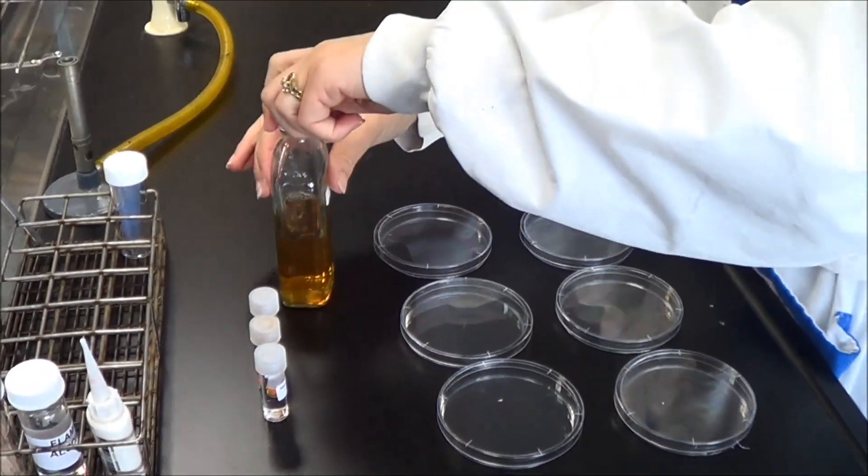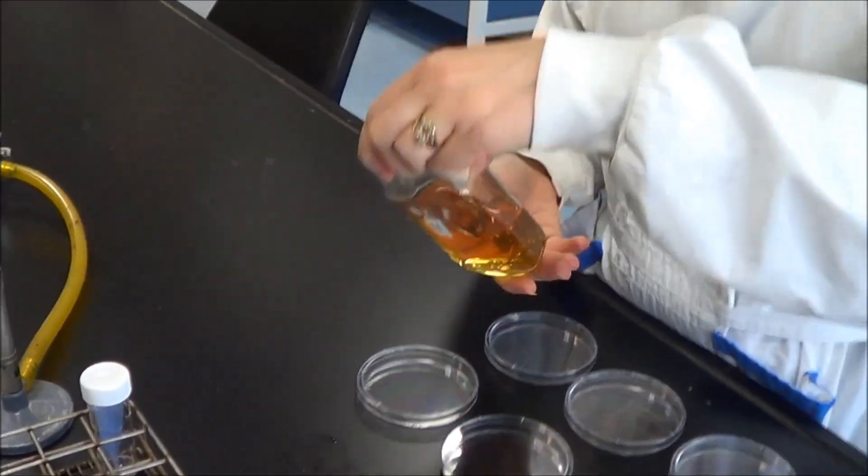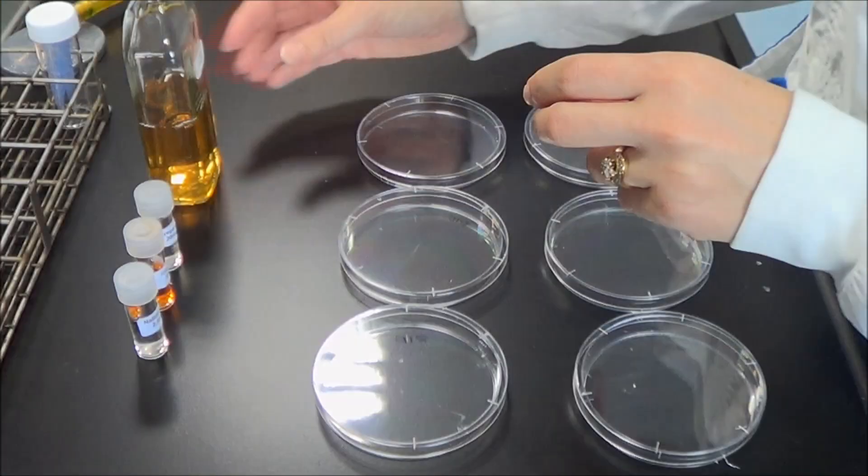Rotate the bottle to mix. Don't shake the bottle or you will introduce bubbles into your agar.